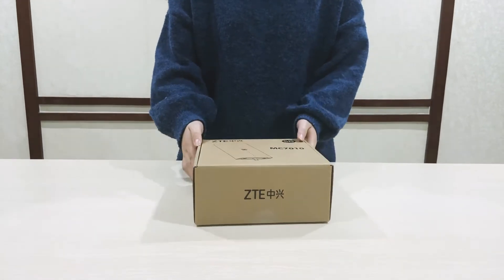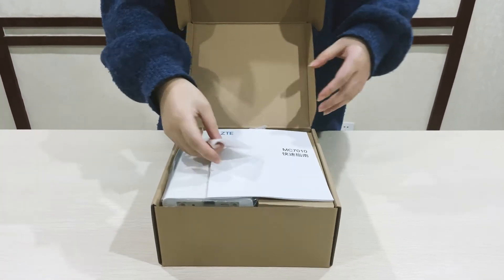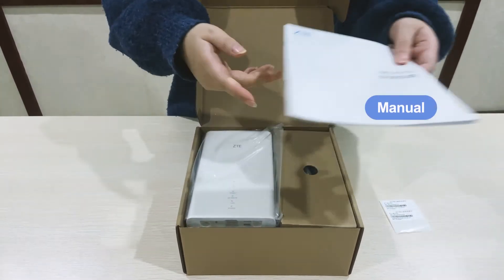Here is the box, and then we open the box. You can see the inside with a sticker. This is the IP address, and this is the password. This is the menu.